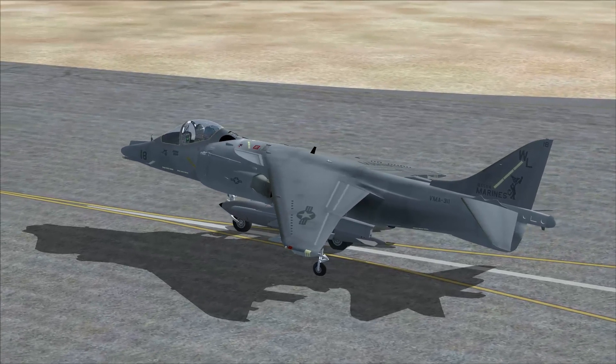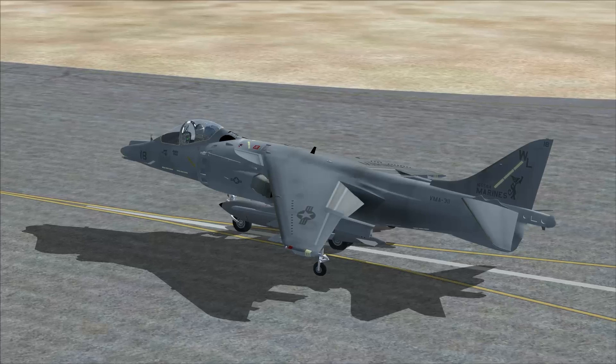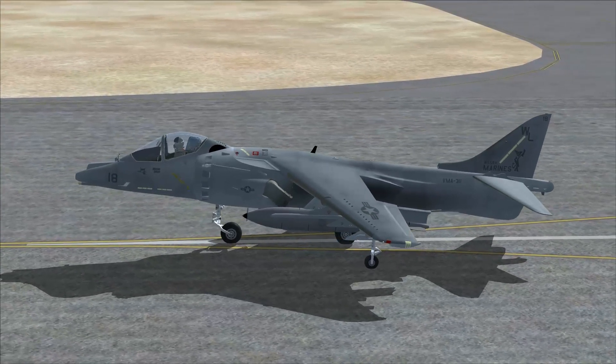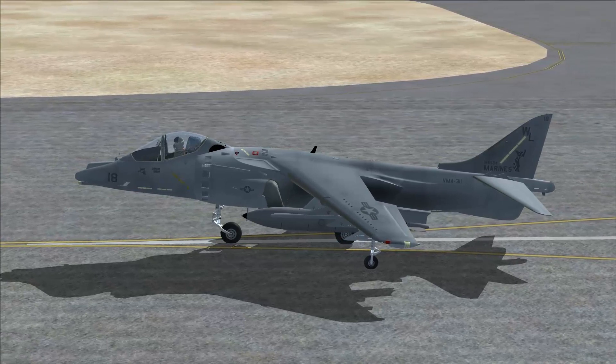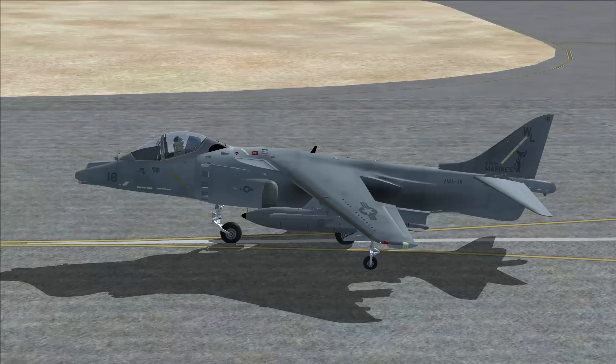I'm going to try to take off vertically with this aircraft. To do so, I'm going to go max flaps and just keep pressing buttons. You will notice my little hovering thingy there — see it rotate? Look at that. I can just keep going until it's going straight down, which is what I want. Cool, huh?